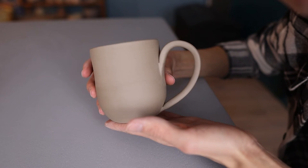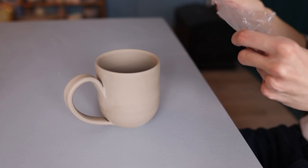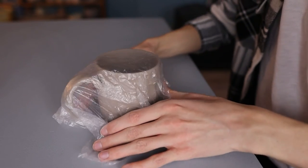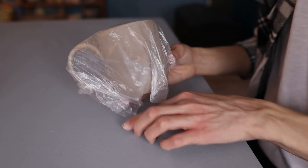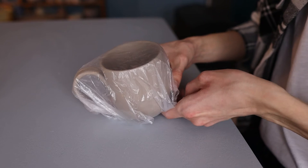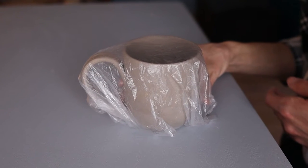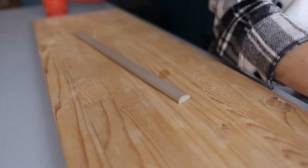What I would recommend is to wrap it in plastic — just a piece of plastic or a bag that you wrap around the cup. This will make it dry very slowly the first few days. I would recommend to leave it in here for 3 days. This will actually prevent it from cracking as well, because when it's in the plastic it dries only a little bit or almost not. That way the handle and the cup itself become the same dryness, which will prevent it from cracking.